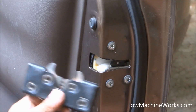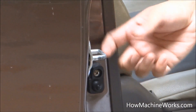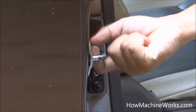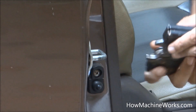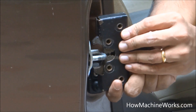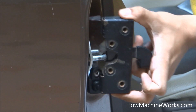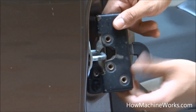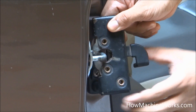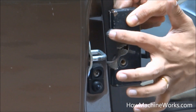Now let's see how it internally works. That's the door lock over there, and that's the male part of it where the door lock gets clamped to the chassis. You can see two hooks over there. When it hits the door lock, it moves inside and gets locked automatically. That's the lock over there, and at the rear we have the lever which we move to open it up.